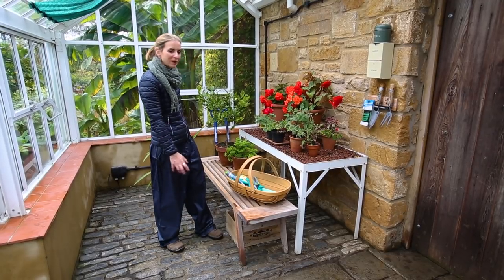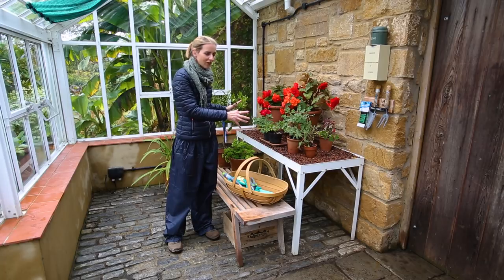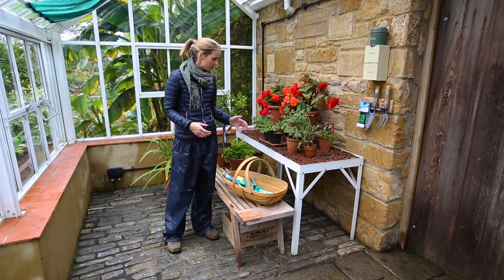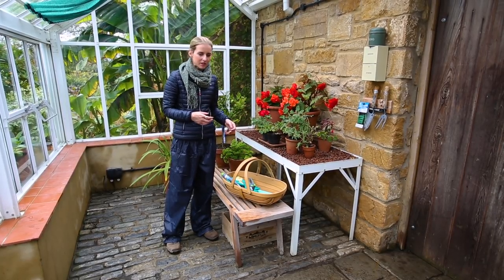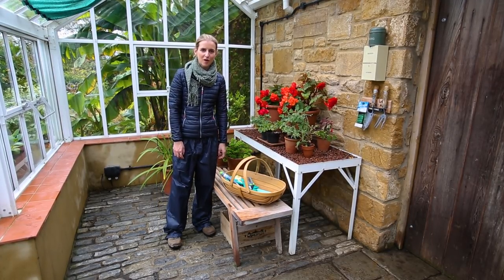And there we go — a super clean, tidy greenhouse. It looks pretty fab. It is going to look after my tender plants and be all ready for next year when I want to start sowing seeds. So I will be all ready for growing. For more videos visit silverlinetools.com.